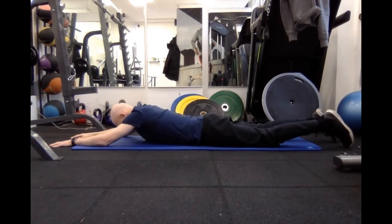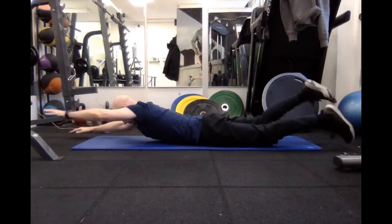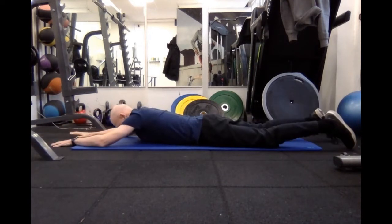Now the faster version of this: breathe out as you lift, and then turn it into a fairly rapid movement, breathing constantly and consistently, never holding the breath. Once you have done that for a period of time, you slowly come down.